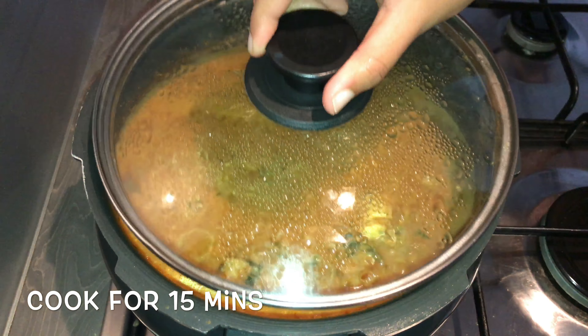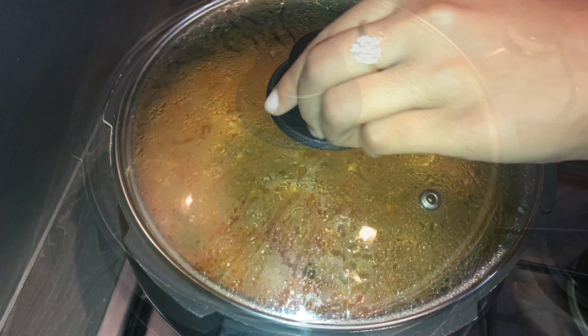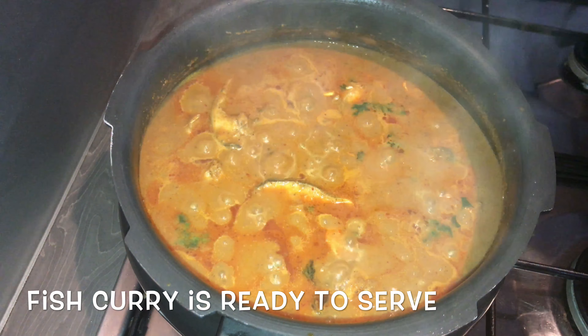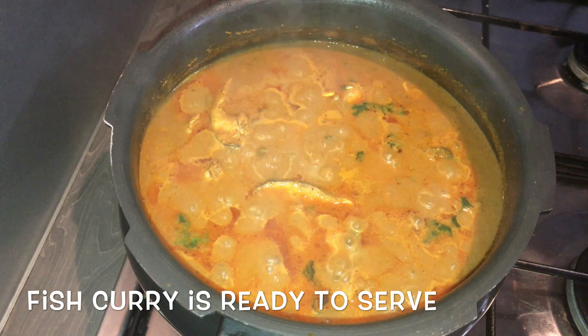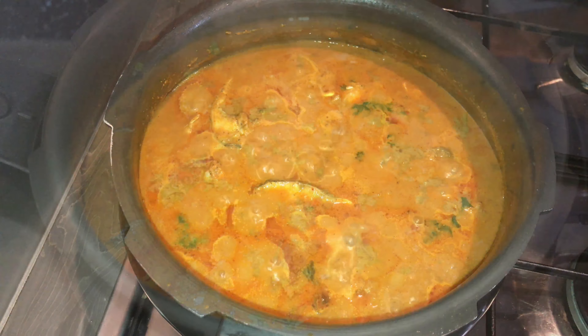Close the lid and on medium heat cook for about 15 minutes. After 15 minutes you can see oil has oozed out nicely — that means our fish masala is done. Turn off the flame and serve it hot along with rice.